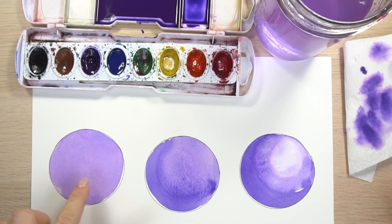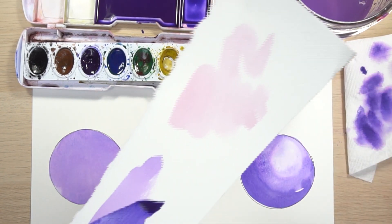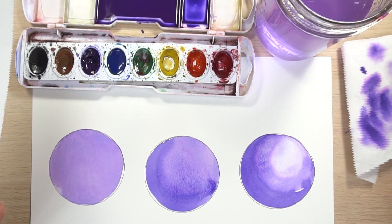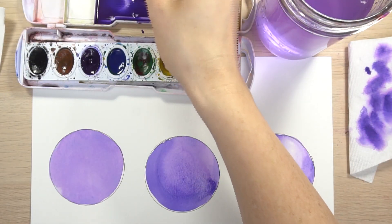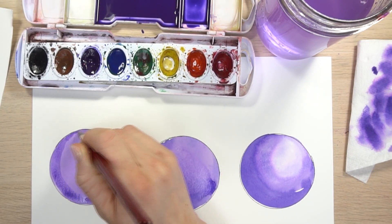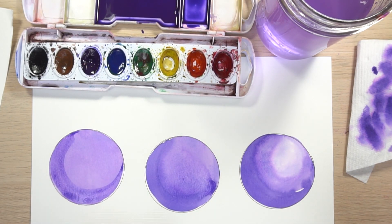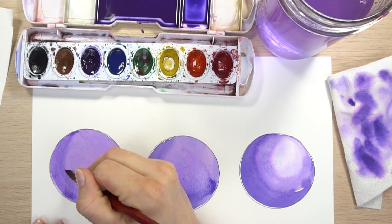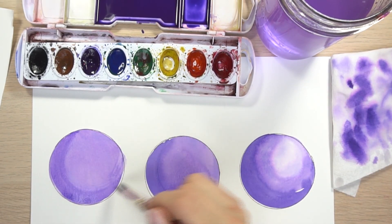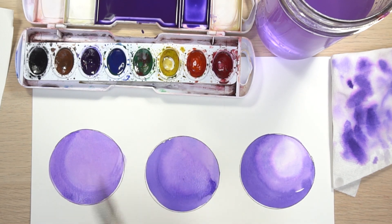Now let's try glazing — the first technique. I can add the exact same color over the top, and because it's layered, it will look darker. I'm just using the exact same color and glazing over the top. To get rid of the hard edge, rinse your brush off, blot it on your paper towel, and come along that edge. The tricky part with this technique is it can sometimes lift off the color underneath, so make sure the color underneath is completely dry — let it dry as long as possible for the best results.